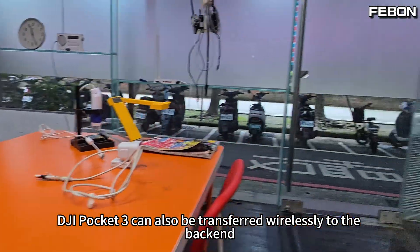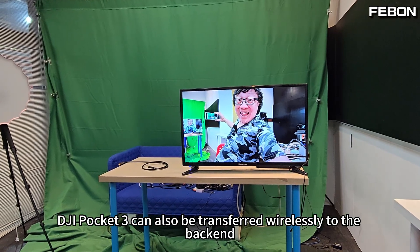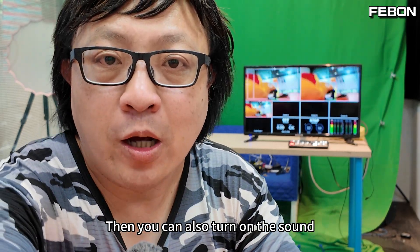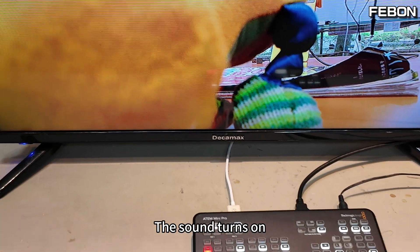Of course, DJI Pocket 3 can also be transferred wirelessly to the backend. You can also connect a video switcher, and you can also turn on the sound. The sound turns on, no problem.